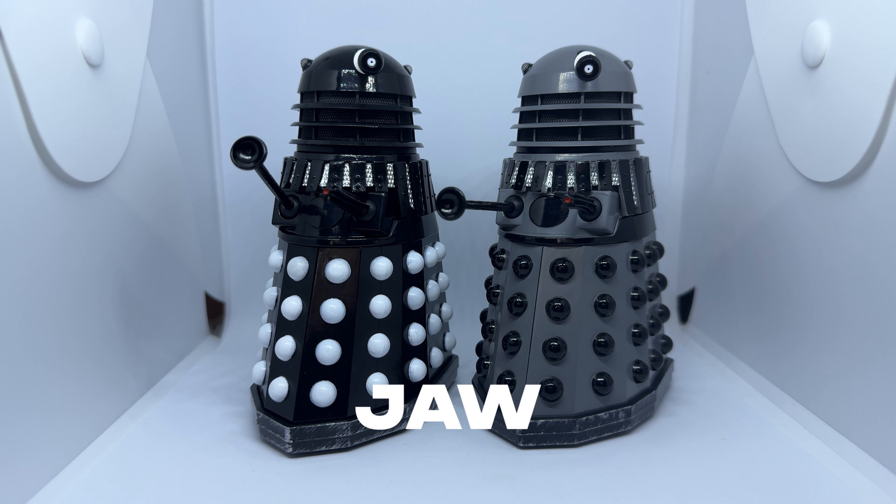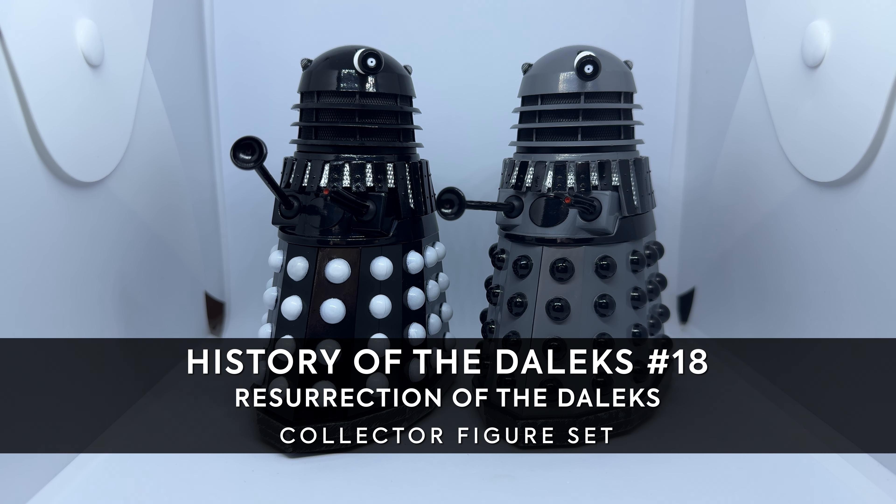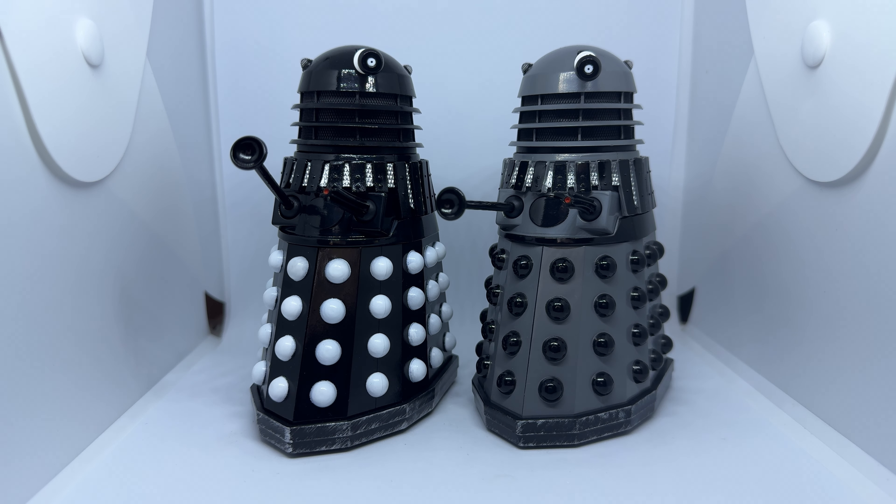Hello and welcome back to another Doctor Who action figure review. Another year, another round of B&M sets, and I've been lucky enough to have been sent one to review. So today I'll be taking a look at the next set in the History of the Daleks line, which features two Daleks from Resurrection of the Daleks.